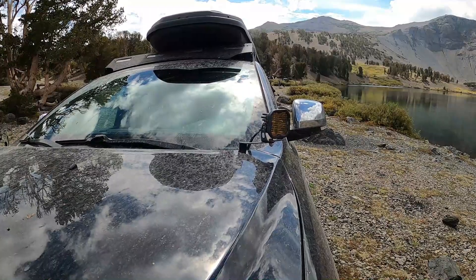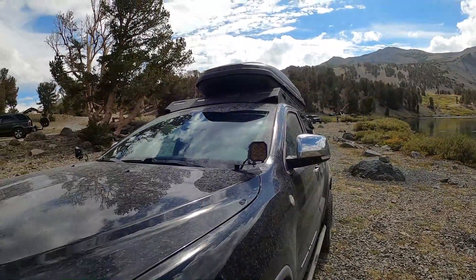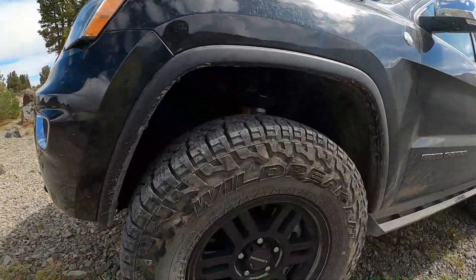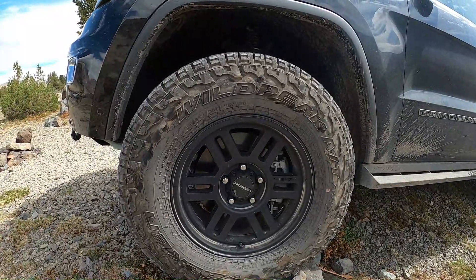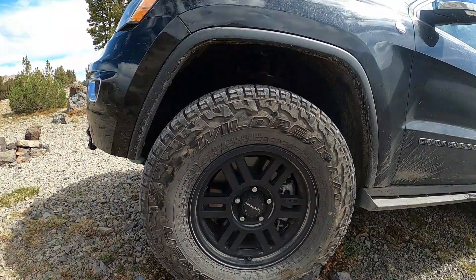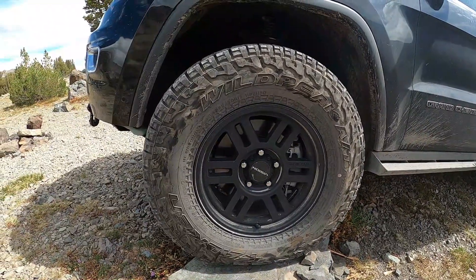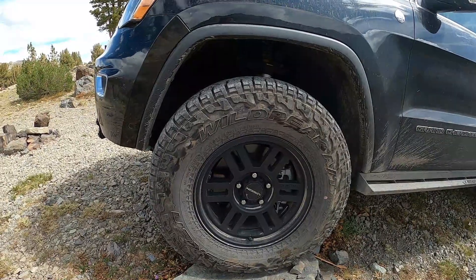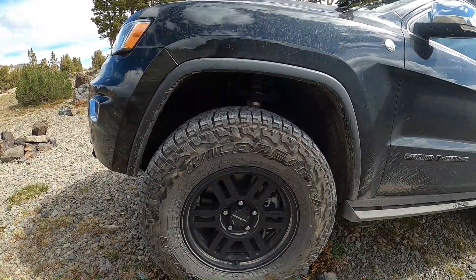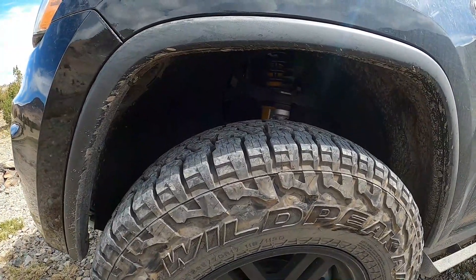The light-duty ditch light bracket gets a lot of bouncing, so if you ever order from Six Monkeys, make sure you get the heavy-duty one. We also have the Diode Dynamics ditch lights — very happy with those. Coming over to the side, we have Vision Plus +18 offset wheels — they are 17s — paired with the Falken Wildpeak AT3Ws. I'm pretty happy with those. They are 33s technically, but 32.7 in real life, so just be aware that Falcons run small.